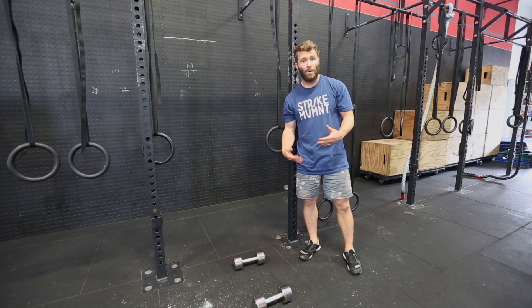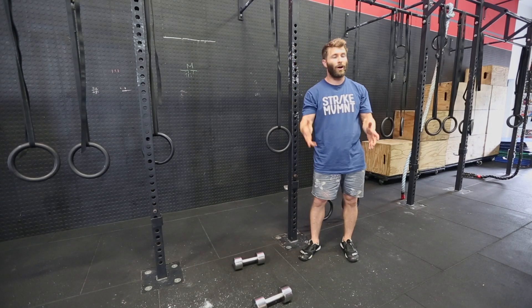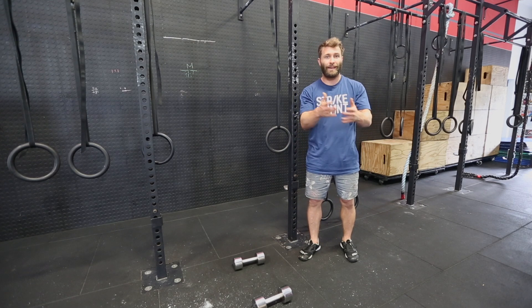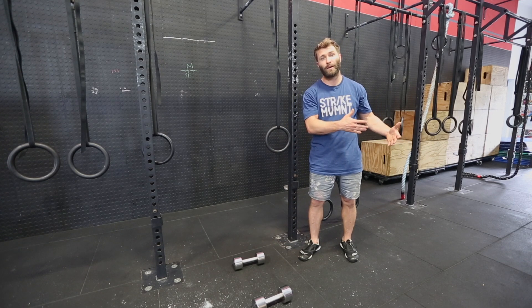So this is a woman maker, and a woman maker is a harder version of a man maker — seriously. It's a man maker and a double press all combined into one movement.